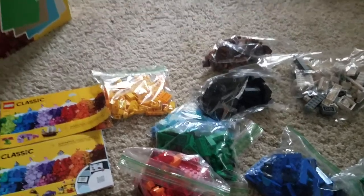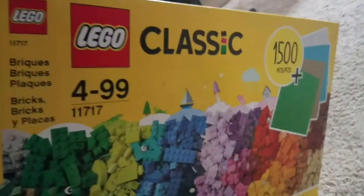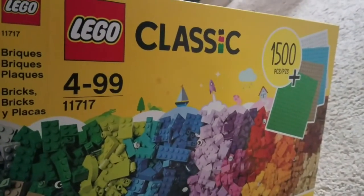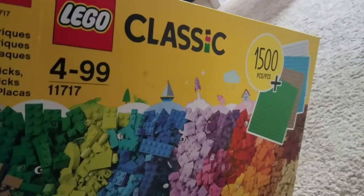I'm Joseph Ferris. I have a LEGO Classic 11717 set — Bricks, Bricks, Plates.